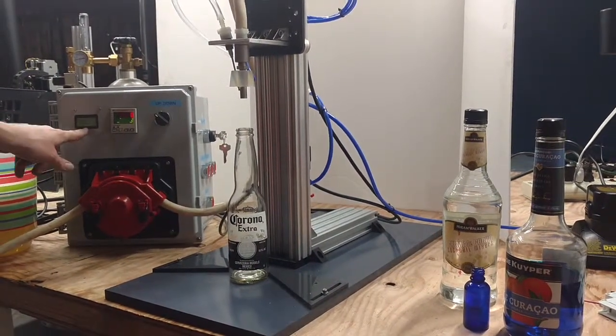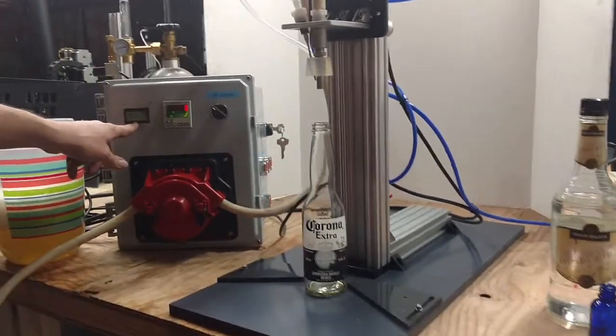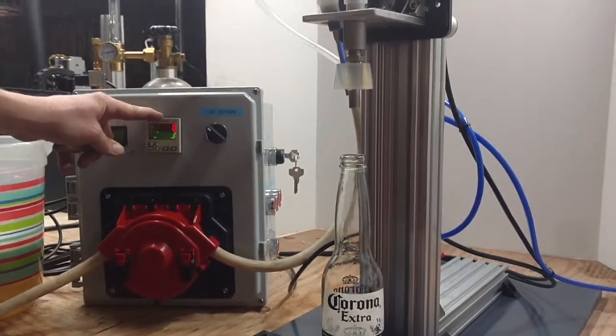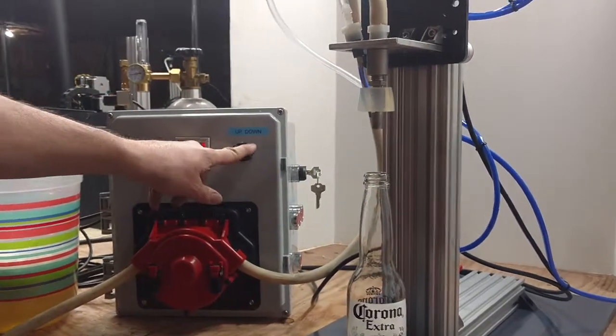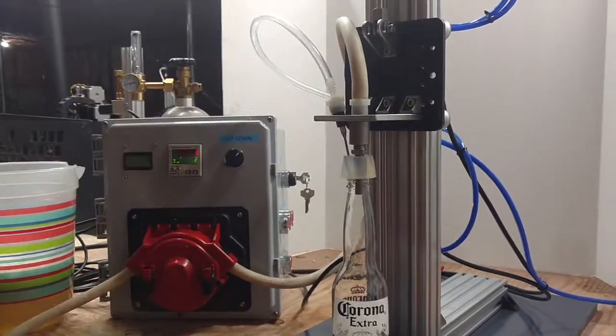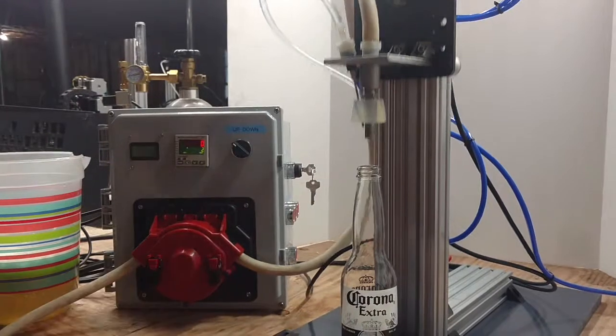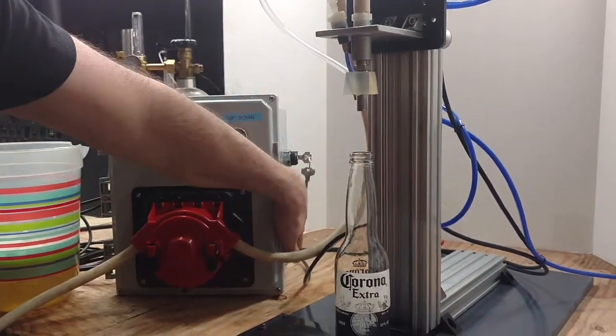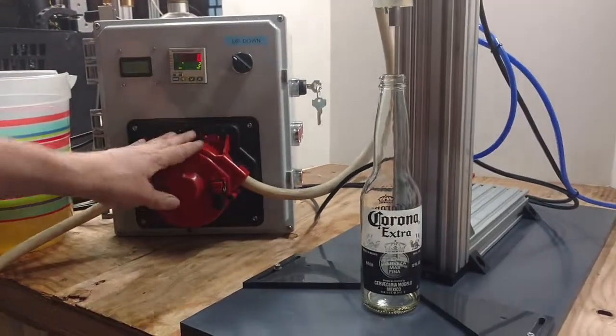You have a display of how much you are actually filling into the bottle. You have your timer here, which controls how long the bottle purges on CO2. You have up and down controls for the nozzle going down and up, and a power switch and buttons to control your pump.